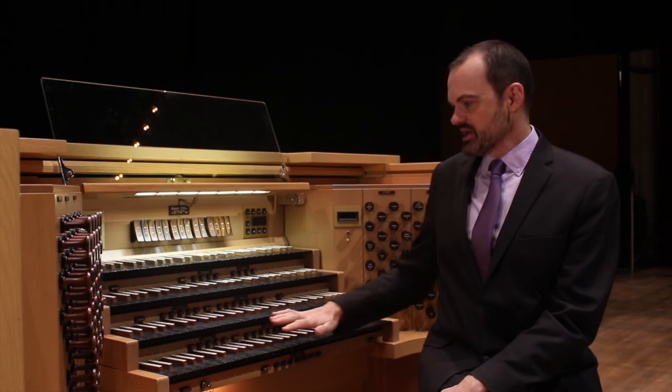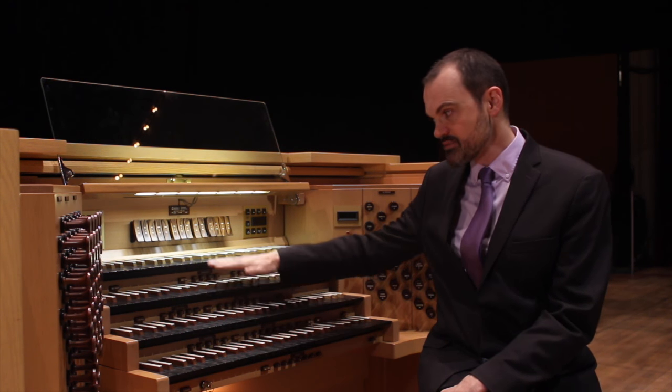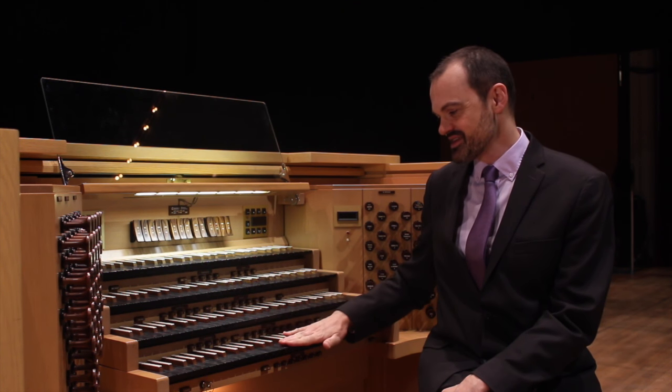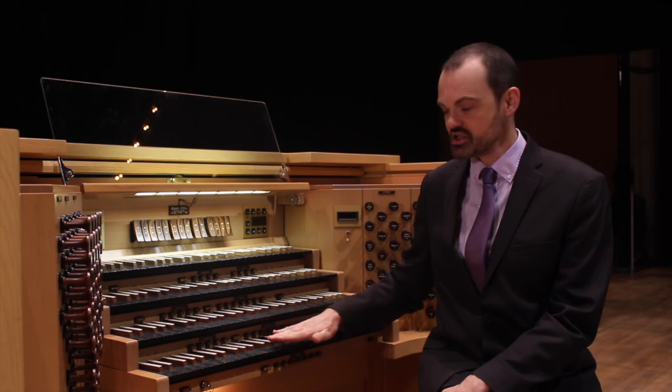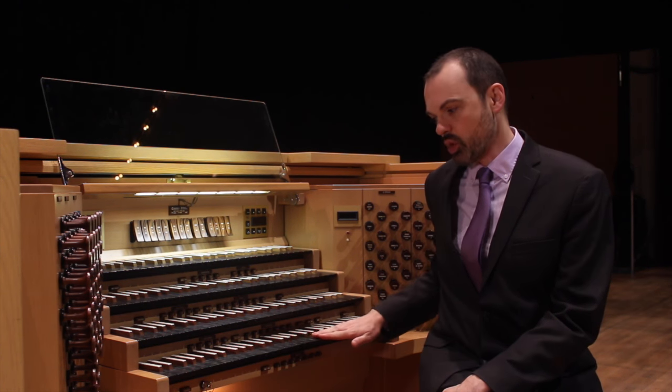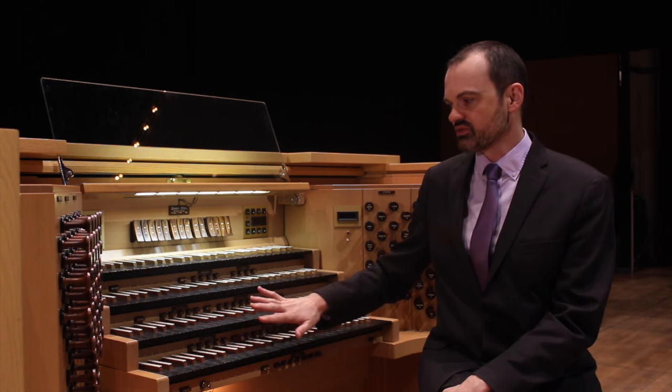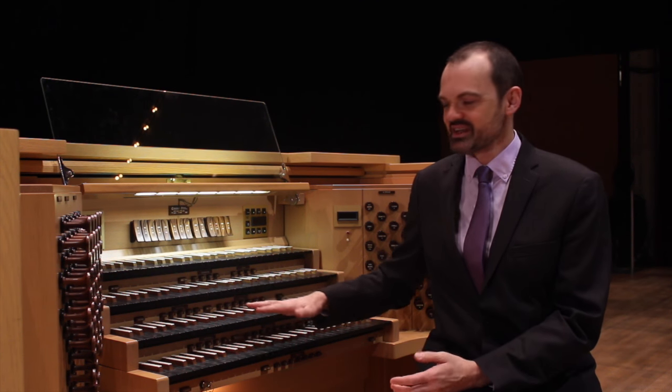So as you can see behind me I have four keyboards. Probably the first thing you will notice is that the colors of the keys are reversed. So whereas you might normally see white keys on a piano, here I have black keys. It's just sort of a fashion thing.